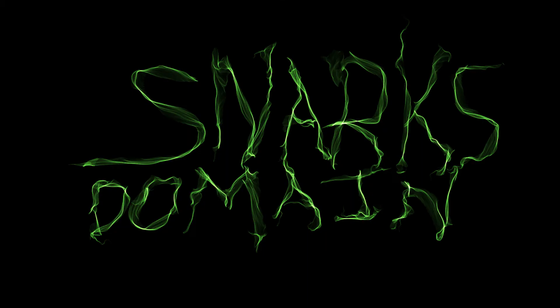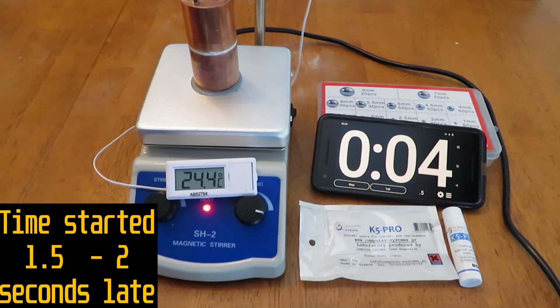Alright, that's it for documentation. Here is the testing timelapse.